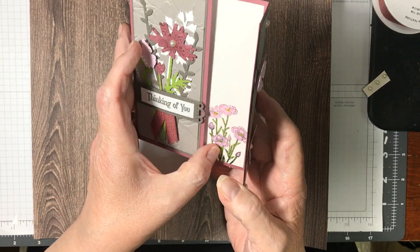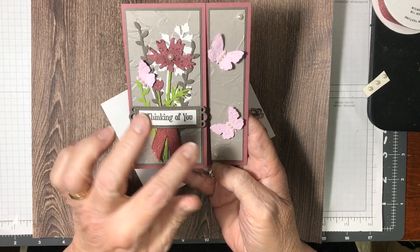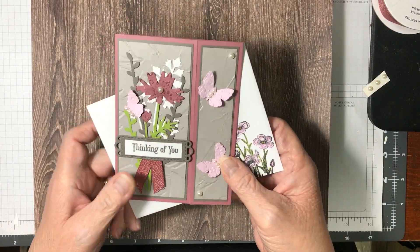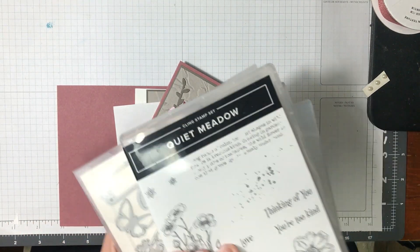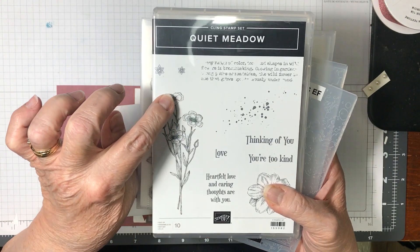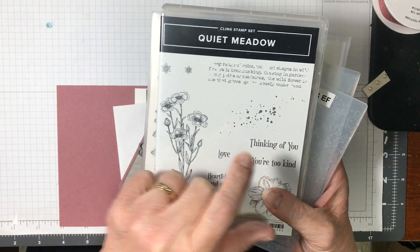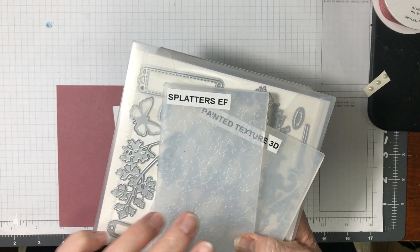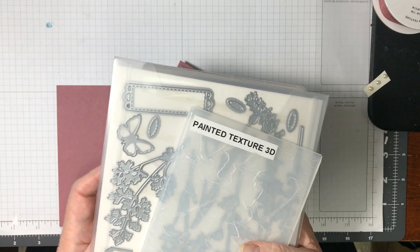This is the card we're going to be making today — isn't it adorable? I love these butterflies and how they just set off this card. This is from the Quiet Metal stamp set. I used it on the envelope and on the inside, and I used 'Thinking of You.' I put the butterflies through the Splatter embossing folder.